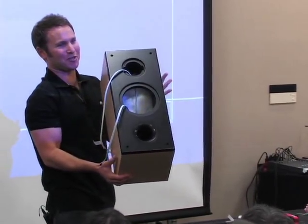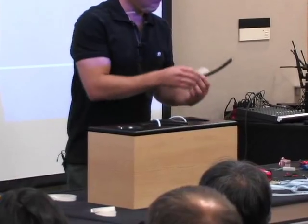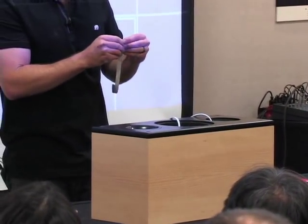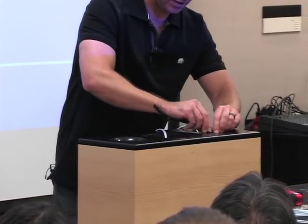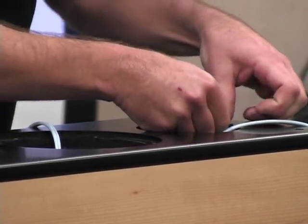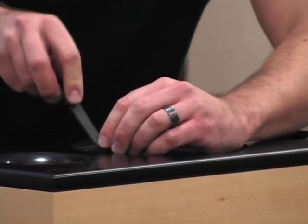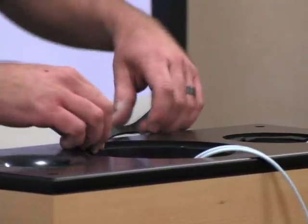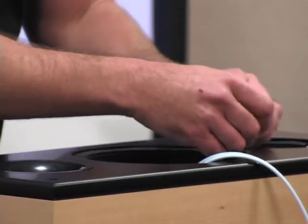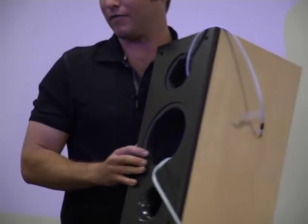The baffle is on and sealed tight. Next we're going to use foam gasket tape to create an airtight seal between the baffle and the drivers, running around the perimeter of the recess hole in the cabinet. These particular drivers don't have gaskets built into them — many manufacturers do include those, in which case this step would not be 100% necessary.